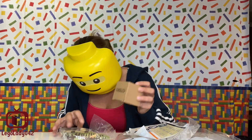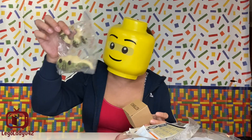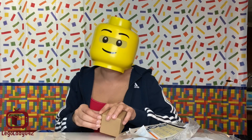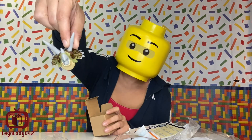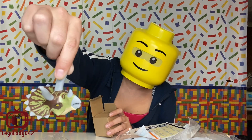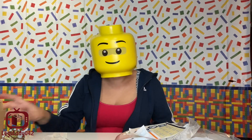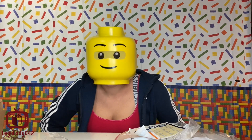My gut feeling says that the head of the Triceratops has to be in this box, because here's the rest of its body. And that's right — it's the head of the Triceratops. Wow, that's going to be a big Triceratops. That's probably the biggest one that's been released so far. Let's get down to the time lapse.